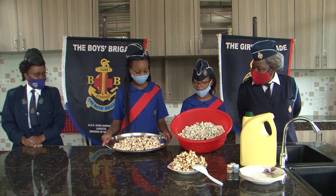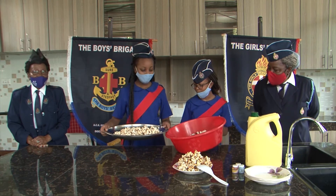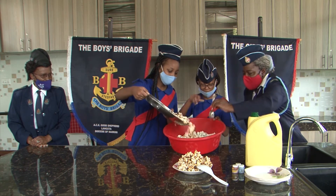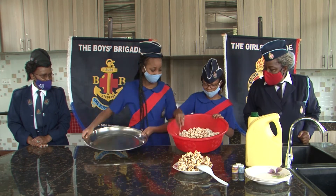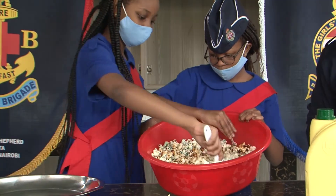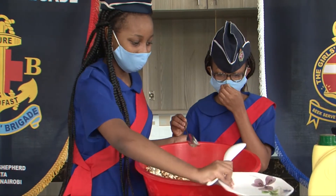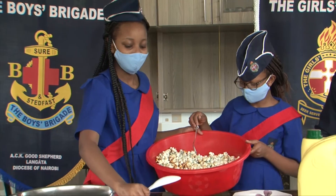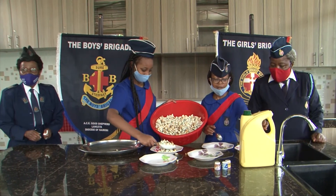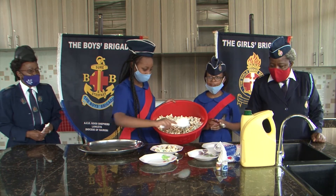Now that they are fully popped, we're going to mix them. And remember, you should have a bowl with you for mixing. Now we're going to serve with our teachers to see what they think of our popcorns. Remember, the ingredients are oil, custard sugar, and food coloring. Use the food coloring of your choice.